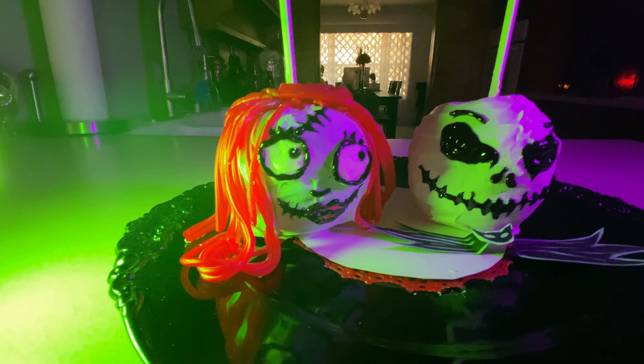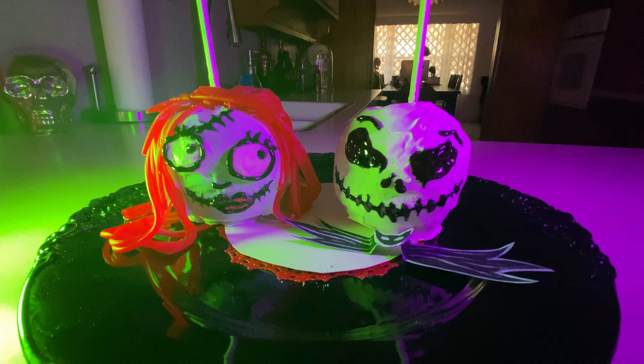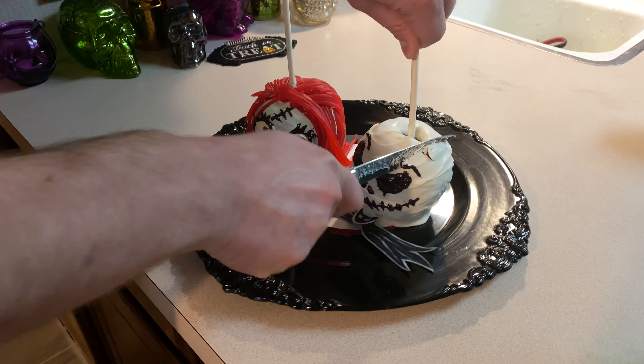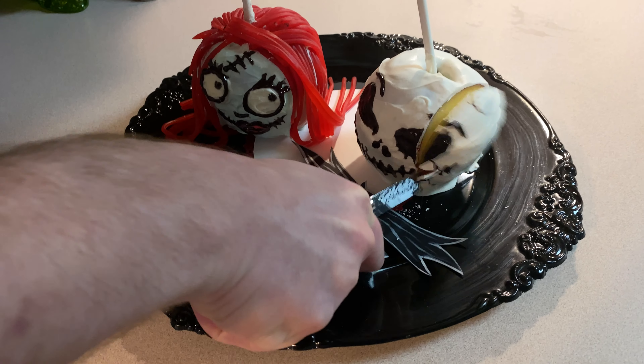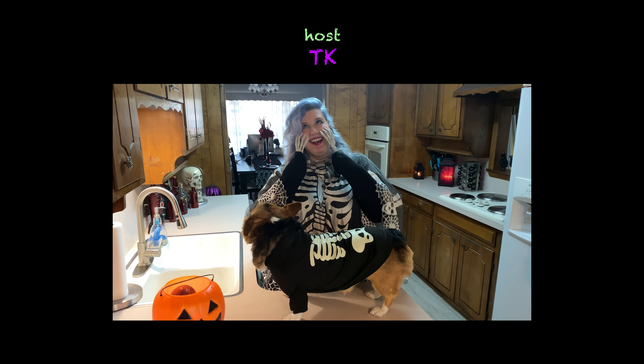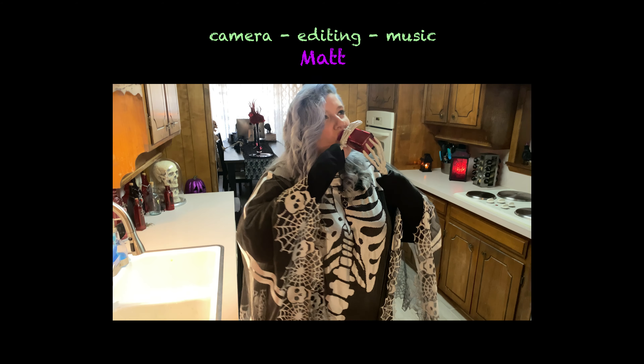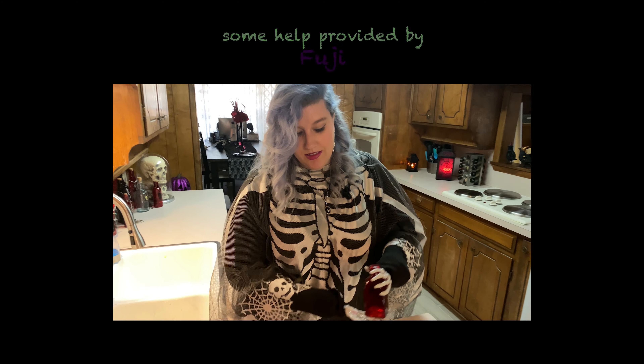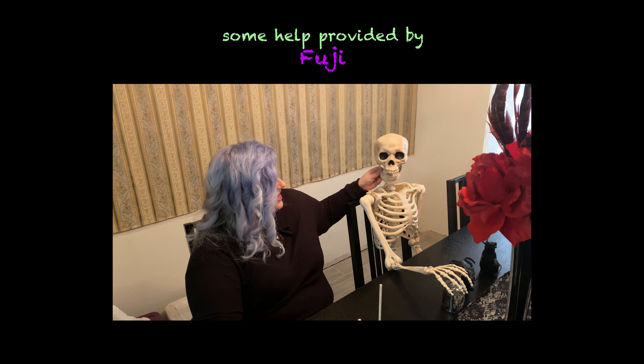I hope you enjoyed making this fun treat. Have a happy Halloween! This is — I highly recommend it. I'm just skin and bones!